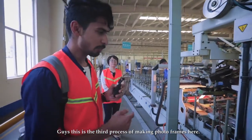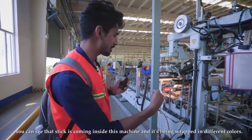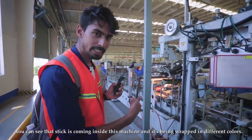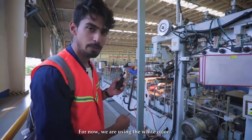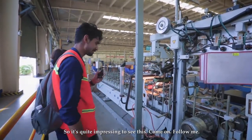This is the third process of making photo frames. You can see that the stick is coming inside this machine and it's being wrapped in different colors — right now they're using white. It's quite interesting to see. Come on, follow me.